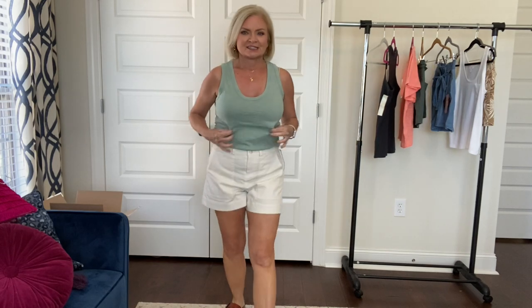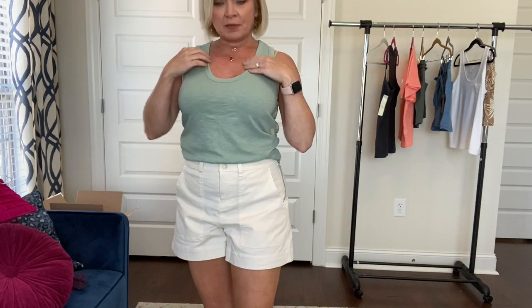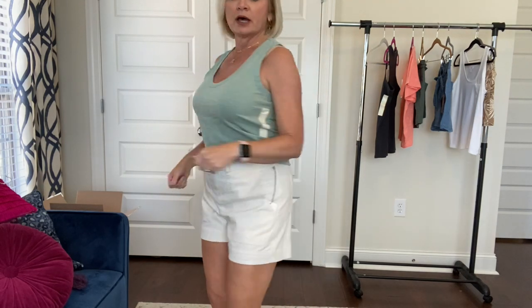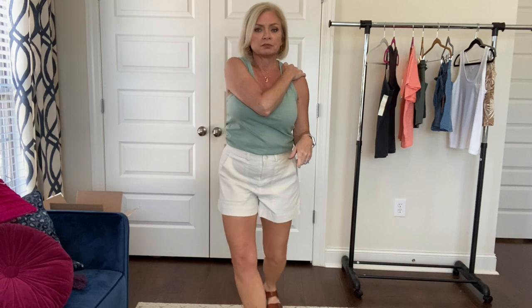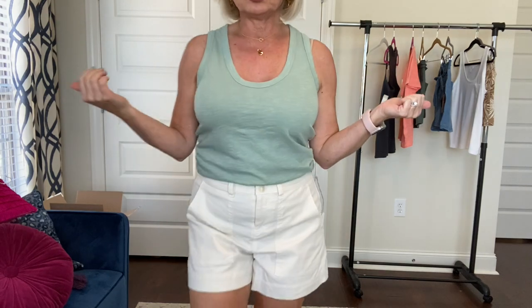First outfit is this little $5 tank by Universal Thread, and I'm happy to say it does not scoop down too low — no cleavage is showing. I have on a normal bra with it, and there's no bra showing under the arms, which is awesome. It is a slight racerback style — it does scoop in at the shoulders, so I would wear either one of those little clips to pull my bra straps together, or just wear a racerback bra. For $5, you could get one of these in every color. It's not see-through. This is like a spa blue — a dusty, minty, bluish-green color and I love it.